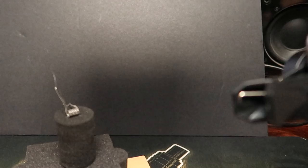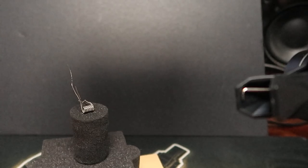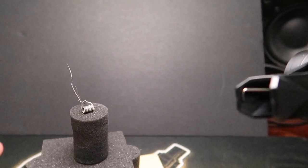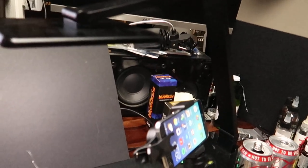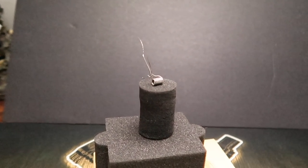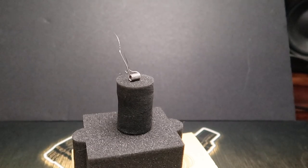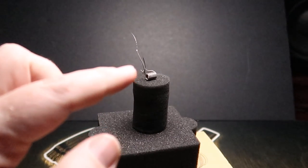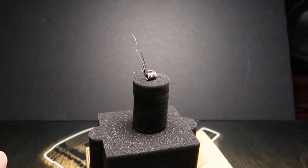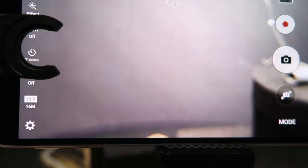I've moved the phone out of the way and turned the light off again just so you can really see the difference and the benefit it makes. By popping that desk light on again we are nicely lit, and you can see the big light just overhanging there. If I turn off the main room light you can see that we are really focused in on that coil being nice and bright. Right, let's go on to the camera app on the phone.